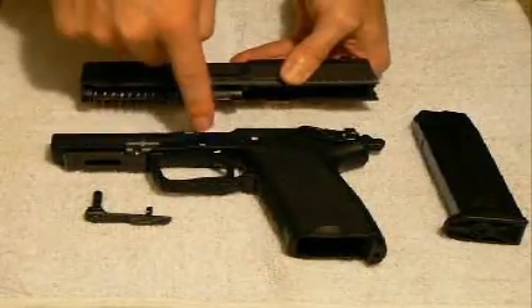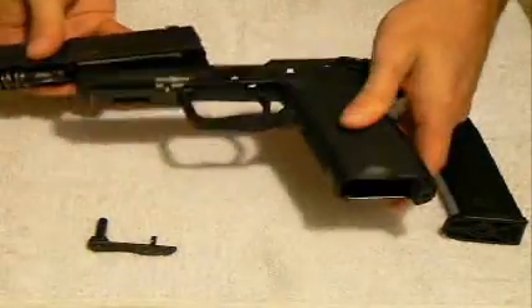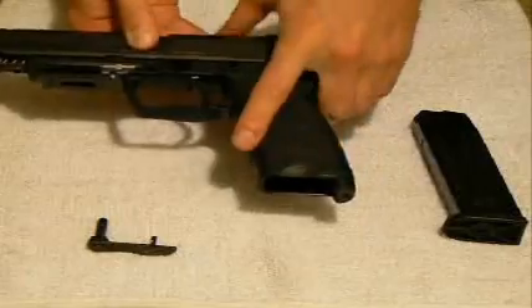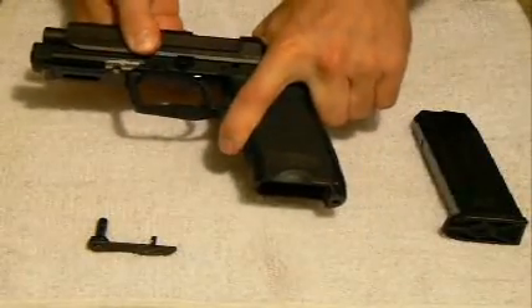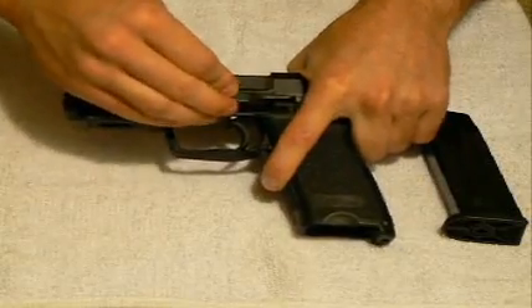And finally when I put this on the frame, I'm going to wait until this notch lines up where the slide will drop through on the frame, and then allow it to stay in place. So as I draw this rearward a little bit and simply hold that in place, I'm going to just take this and it will allow this to drop.